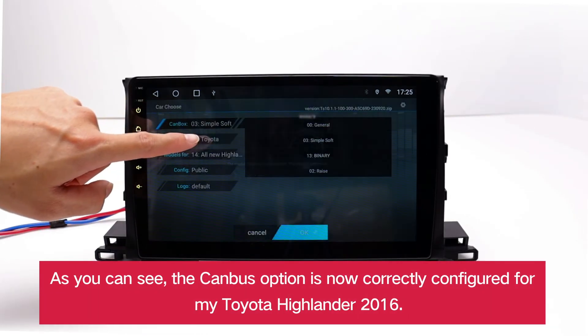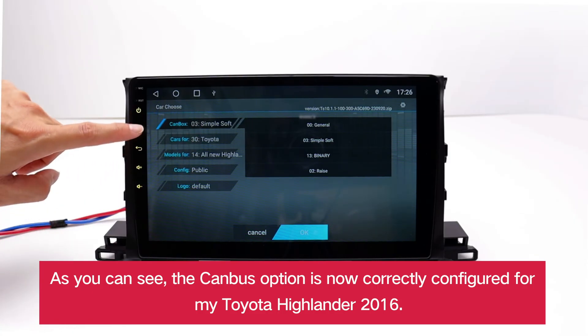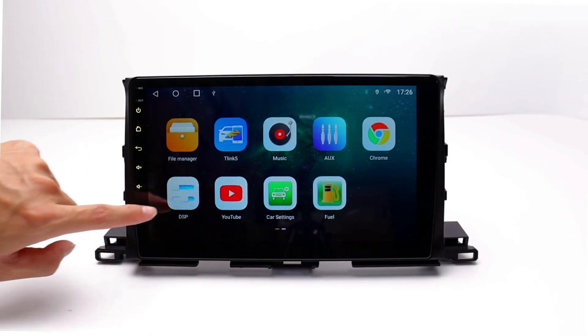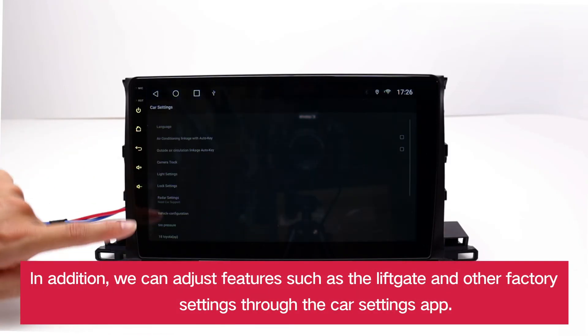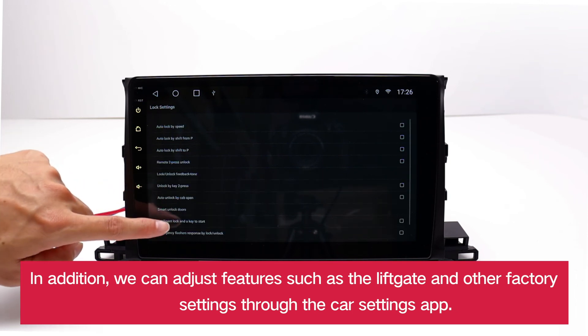As you can see, the CANBUS option is now correctly configured for my Toyota Highlander 2016. In addition, we can adjust features such as the liftgate and other factory settings through the CARSETTINGS app.